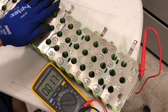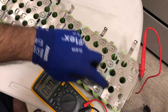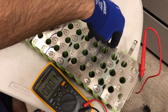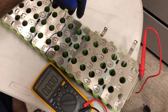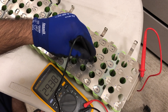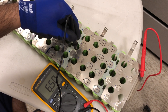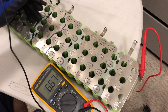Here we carefully mark and partition the cells into 12-volt chunks. There are eight cells in parallel and you need four in series. Here we have a completed 12-volt slab.